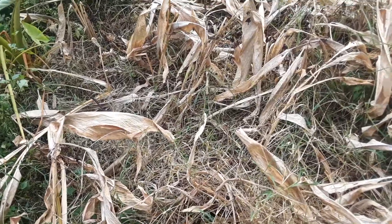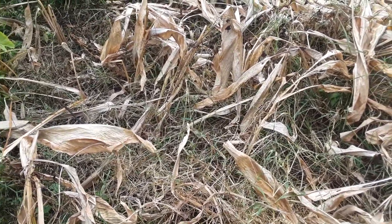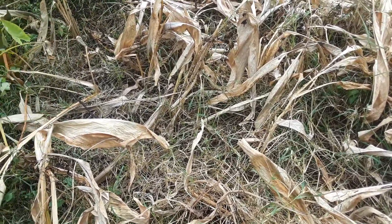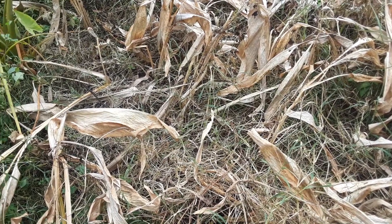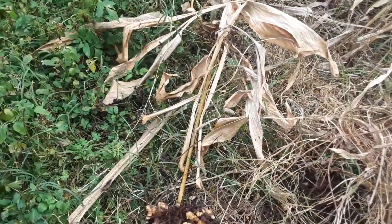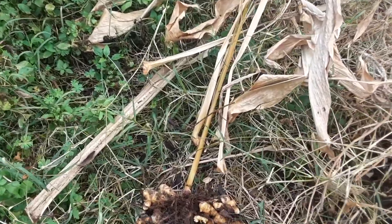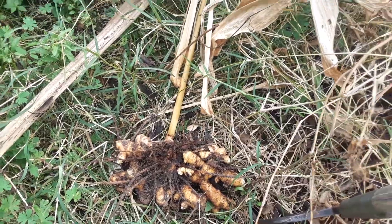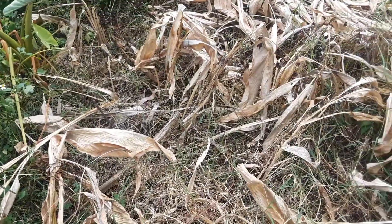If I was harvesting before I let it die back completely I could just pull it right out of the ground, but I didn't get around to it so I have to use a pitchfork now, simply because the tops are completely dead and starting to rot off. There you go — beautiful turmeric.